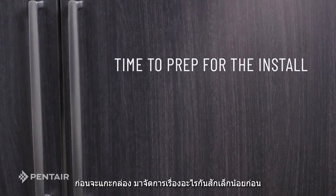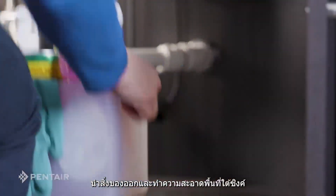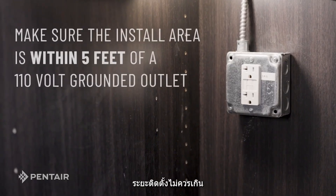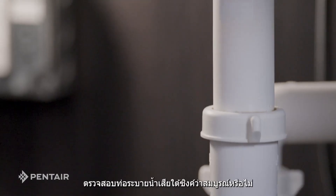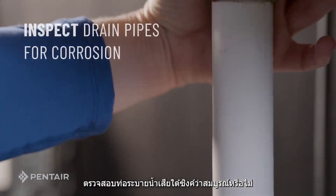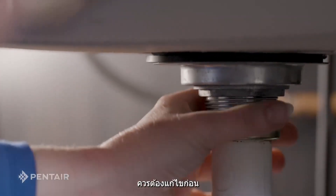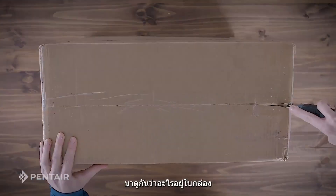Before we unbox the system, let's take care of a few things. Clean out everything under your sink. Make sure the install area is within 5 feet of a 110-volt grounded outlet. Inspect the drain pipes under the sink for corrosion. If there is anything wrong with the pipes, that needs to be repaired first.